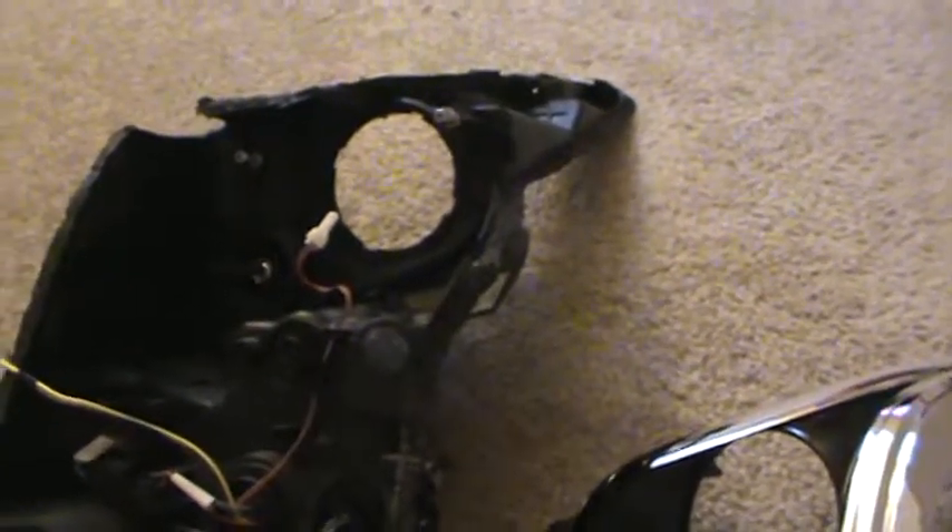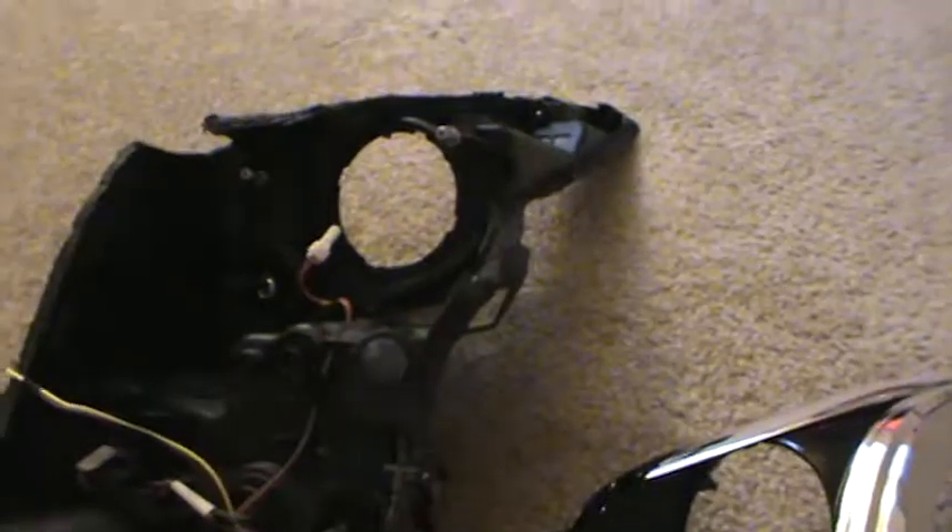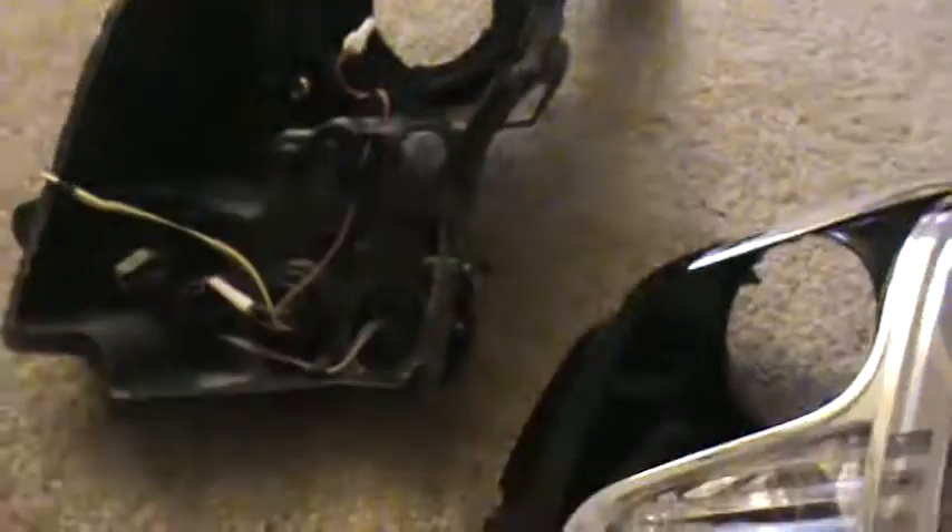I tried to do this as easy as I could. I would say an HID projector would probably fit in there better, although I know someone installed the Morimoto D2S 4.0s and they said they also had some trouble with it fitting in there as well. So I'm going to try and get all this put together now, but now you see what it looks like — all three pieces.